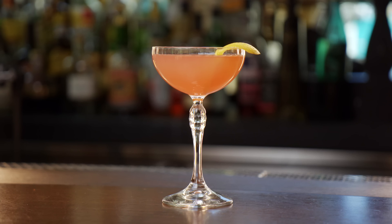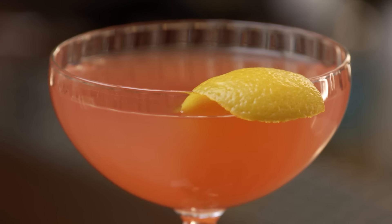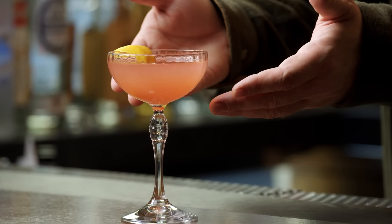Moving on from the martini glass, we have basically its replacement in society — the coupe. Originally known as the champagne saucer, that was its original purpose. But over time it was much more receptive for craft cocktails. Just like the martini glass, it has the same purpose of having the stem, keeping your drinks cold. Unlike the martini glass though, there's a bunch of cocktails I would serve in this glass that I would not serve in another one.